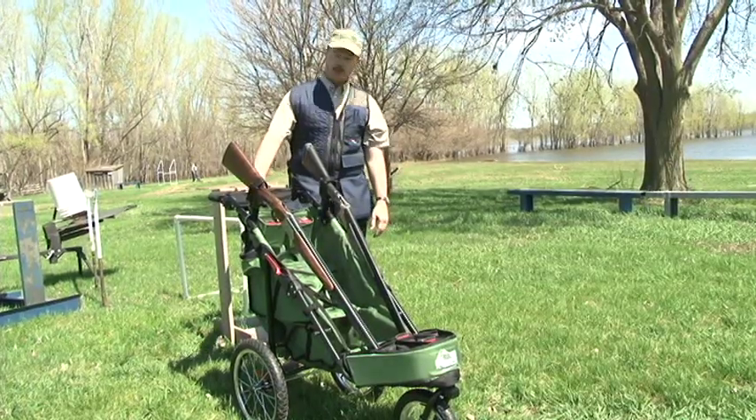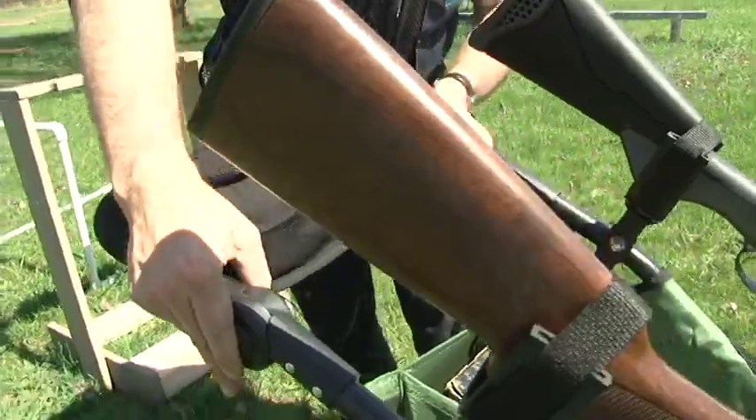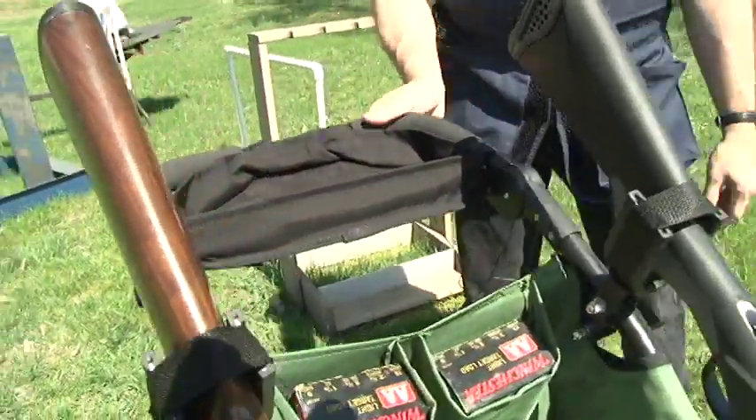Another thing that's new to us is an adjustable handlebar, which for your taller shooters you can really appreciate, and it also makes the cart more compact when it's folded down.